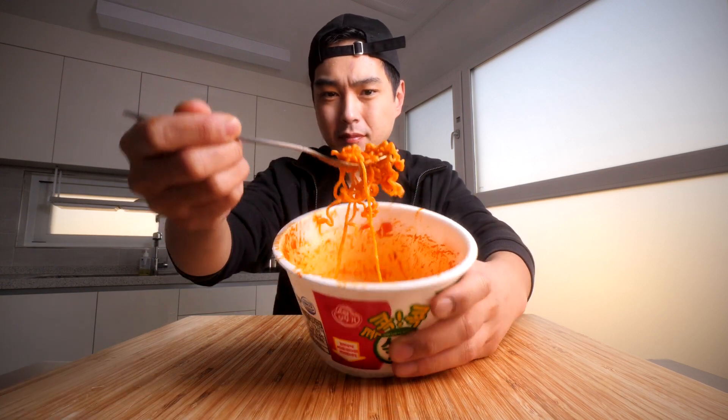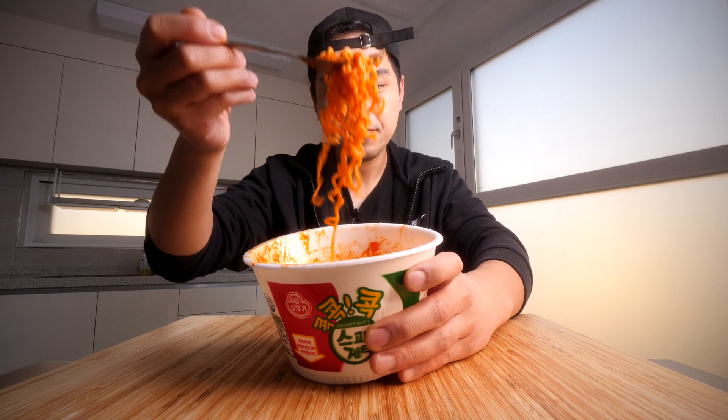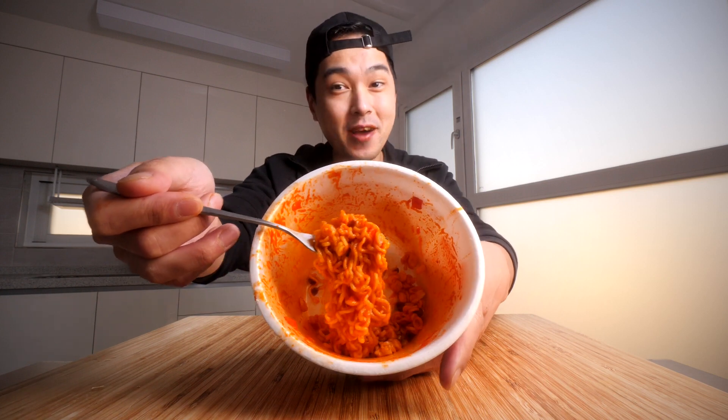Very tomatoey flavor, but just a nice, savory flavor — not too salty, not too much of anything, to be honest with you. It's interesting to have this flavor with ramen because the ramen texture is obviously different than pasta.